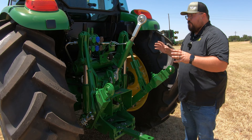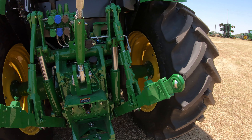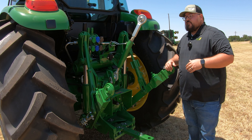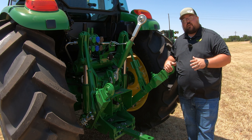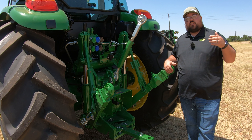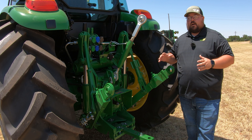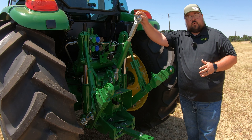We also have our three-point hitch back here. This is going to be a category two, but you can get it in either a standard or a heavy duty version. With the standard, you are going to have a lifting capacity of 5,500 pounds. If you opt for the heavy duty version, you are going to have a lifting capacity of 7,300 pounds. So depending on what you're going to be doing with this machine, make sure you know that option and that your hookup is set for category two.